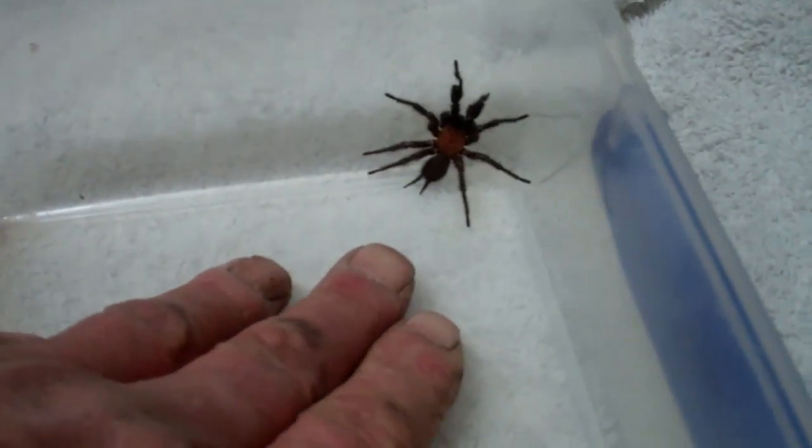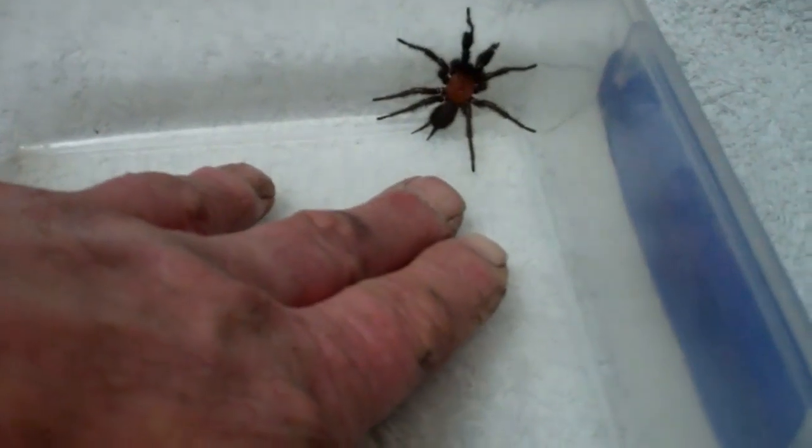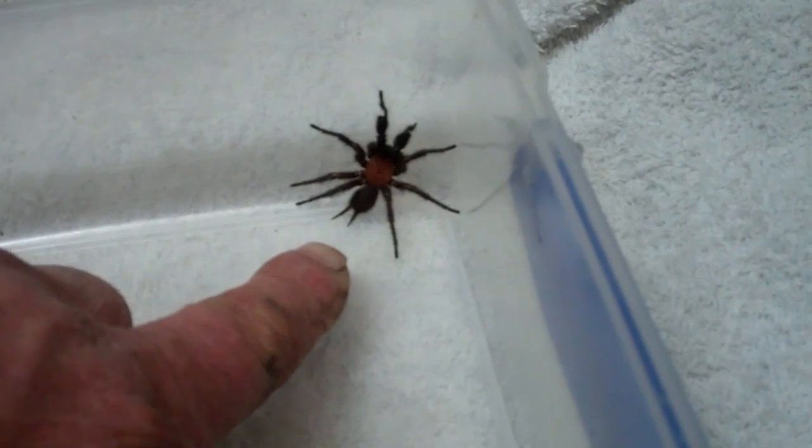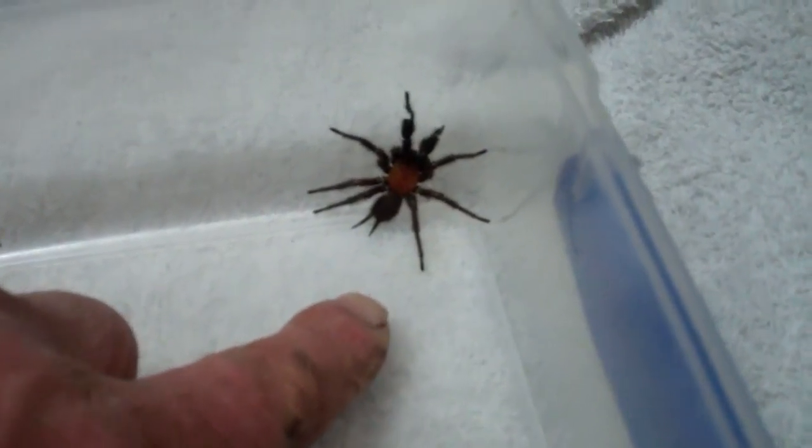We'll put him back out in the garden in a moment. You can see the size compared to my fingers. It's not a bad size. You can see its abdomen here. They get quite big actually, but this one is only a baby.